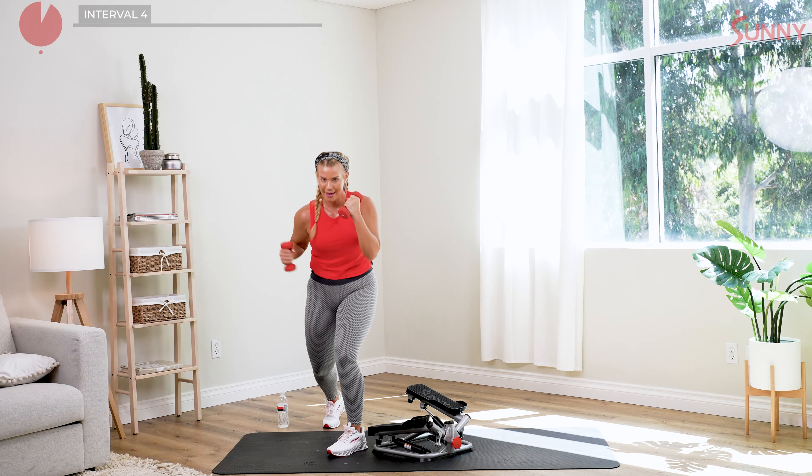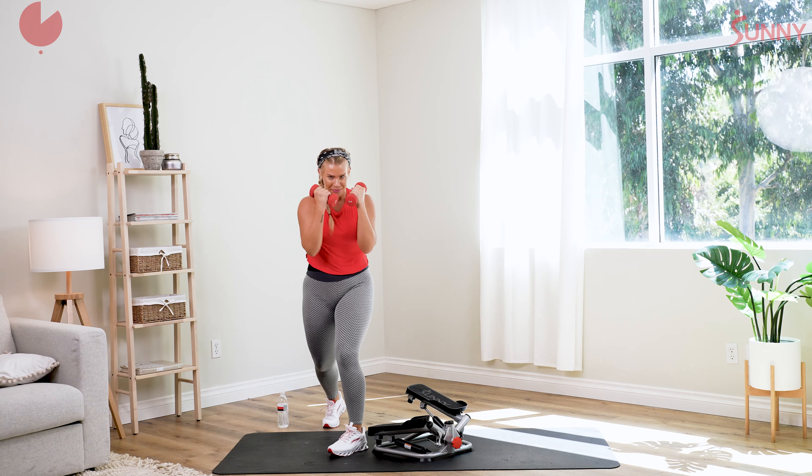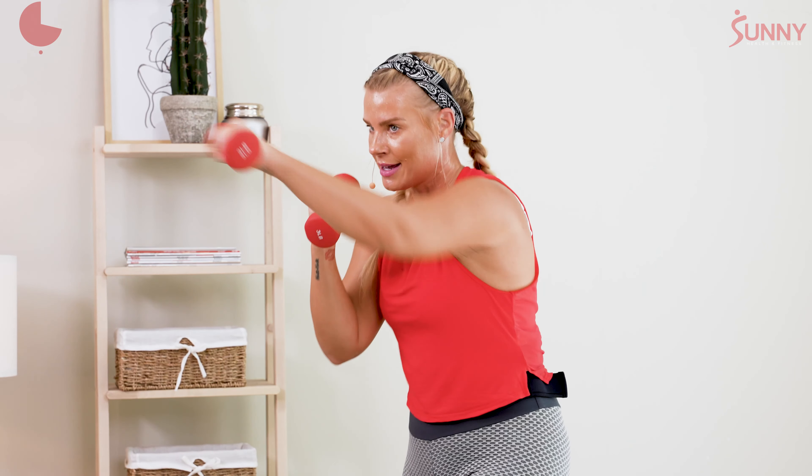Jab, cross, left uppercut, right uppercut. Again — jab, cross, uppercut. That's it — jab, cross, control it. Really get that flick of the wrist. Jab, cross, upper. Again — slow it down. One more time slow — we're going to double up. Two jabs, two cross, two left uppercuts, two right. Again, two jabs, two cross, two left uppercuts, two right. Again — two. Nice work, control it.